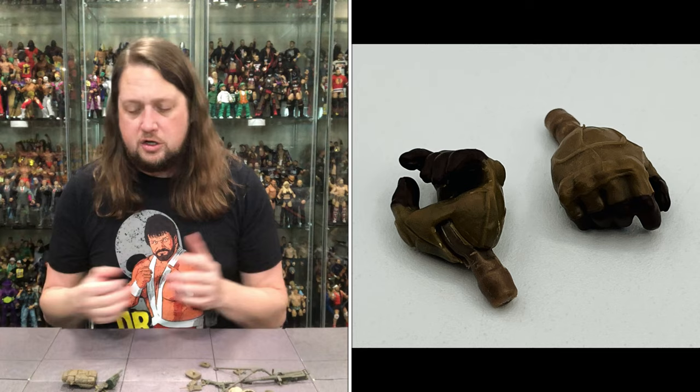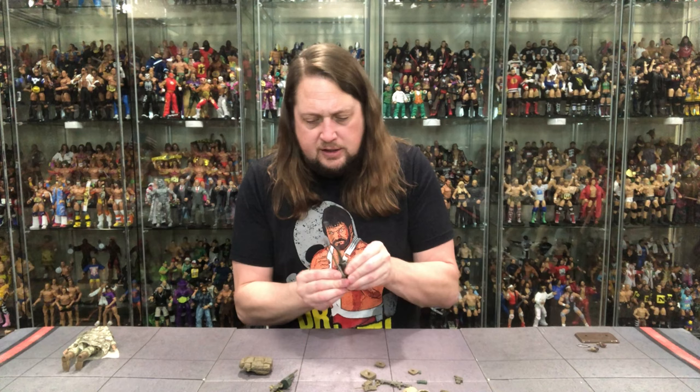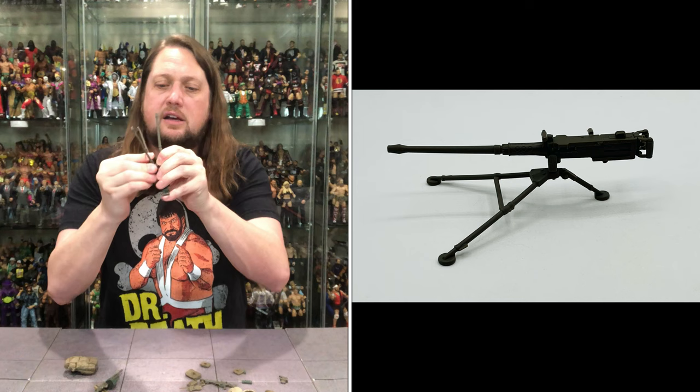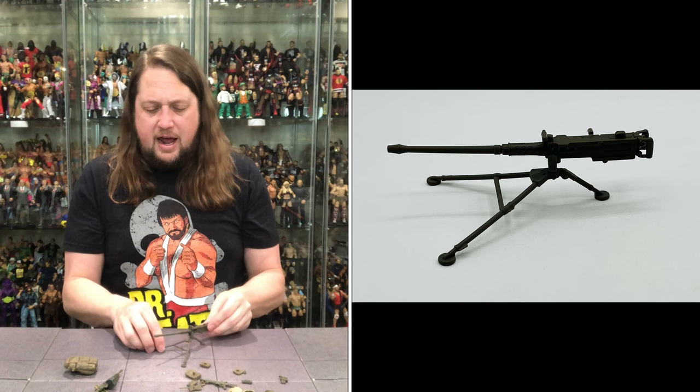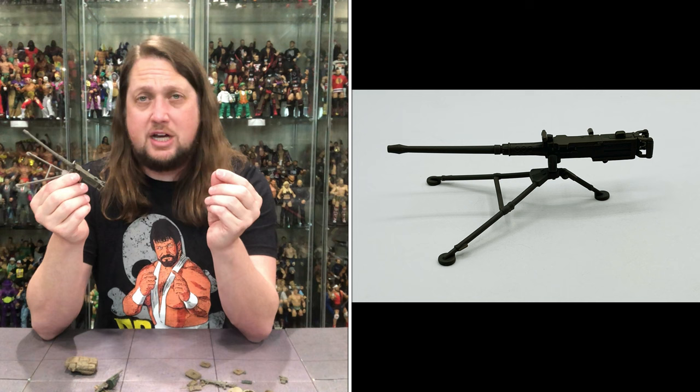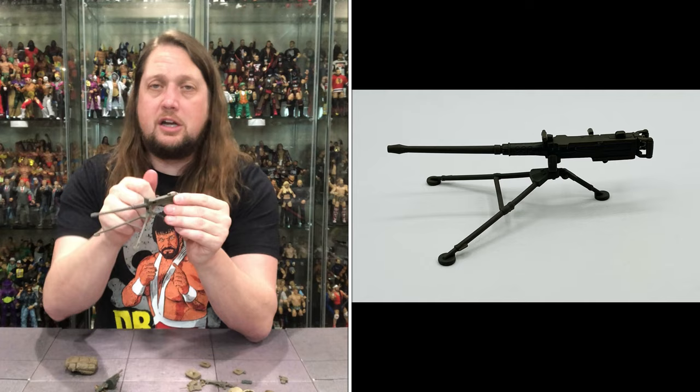We don't get a ton of extra hands usually with our G.I. Joe Classified figures. Now we do get the big old army turret here — it connects right in at the top. So you can lay this down, laying fire down with this big old machine gun. This looks very reminiscent of what we got on the VAMP — we just recently unboxed the G.I. Joe VAMP on the channel, the two big guns on top. We also got the ammo that'll go right through into it.